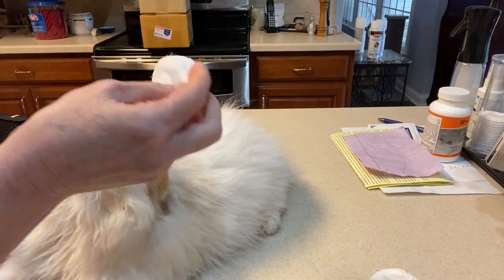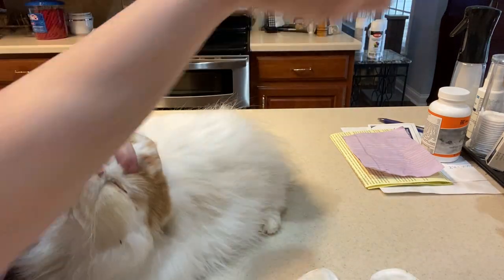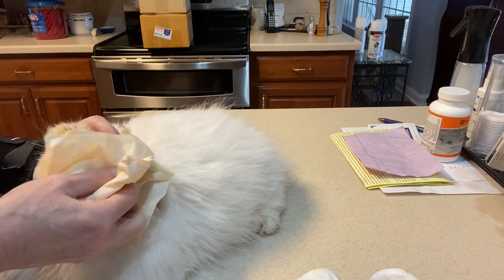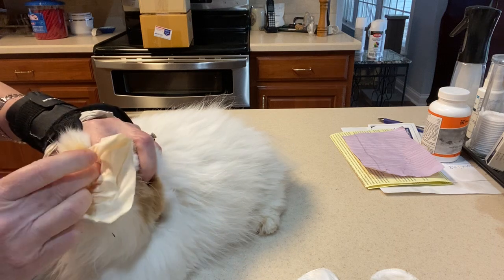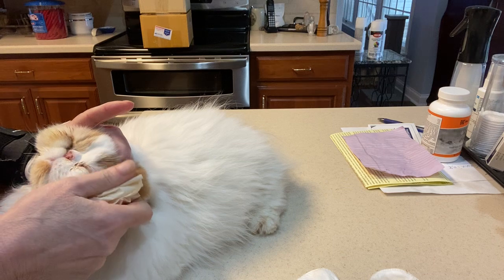Now it came back clean, so I take a Kleenex and dry both eyes — but like I said I'm only doing one side. Get in there again with your finger if you have to, spread the eye out, and get it as dry as you can.